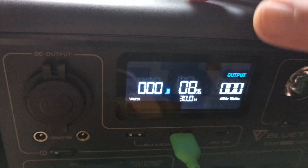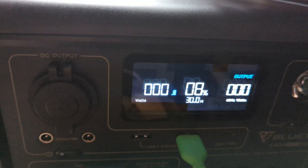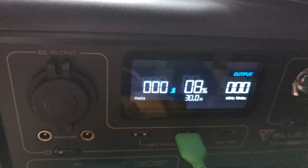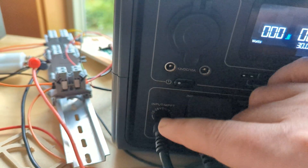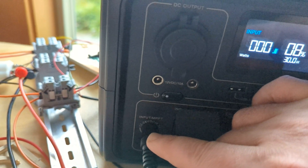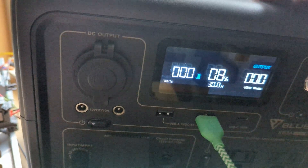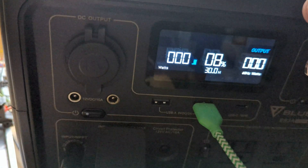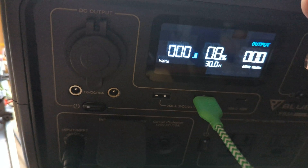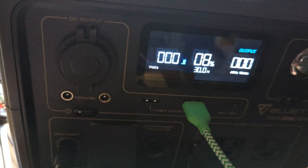I got up this morning at 7 a.m. and it's at 8 percent charge. So it lost 23 percent of its charge because the device will not accept a charge unless there's at least one amp of current coming through the solar charging port. So if I just want to have this thing sit around and continuously be charged by my solar panel, it won't work.